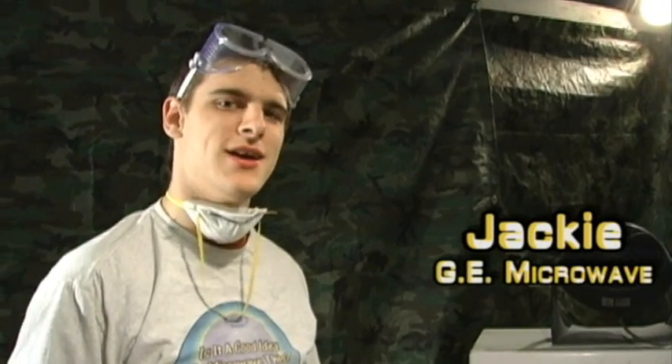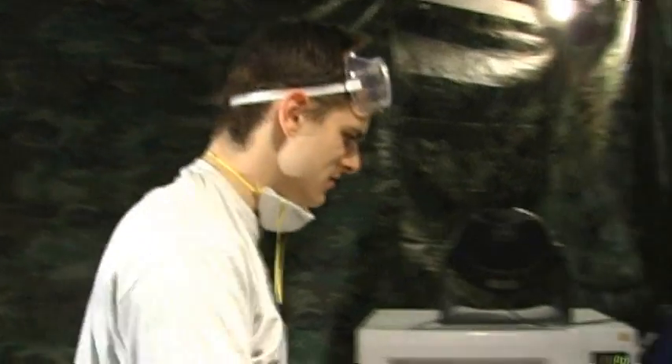Her name is Jackie. And without her, is anything really possible? I don't think so. We'd have to get another microwave, but yeah, I understand.